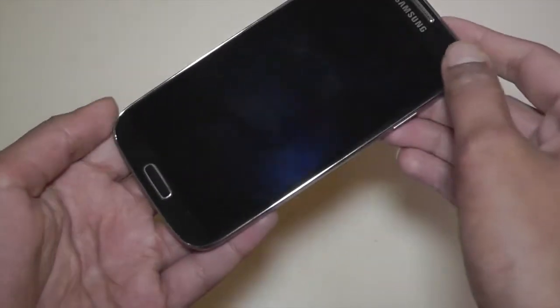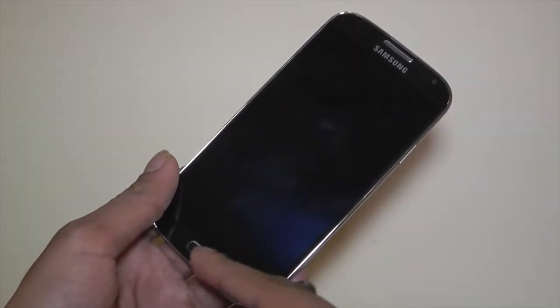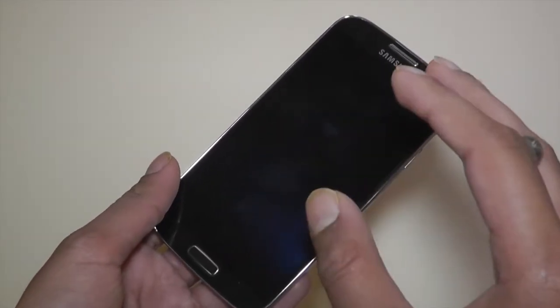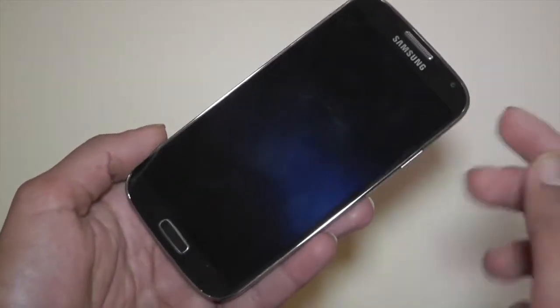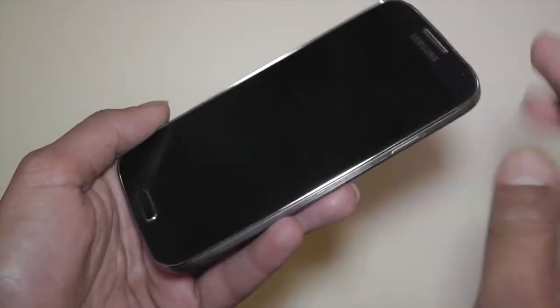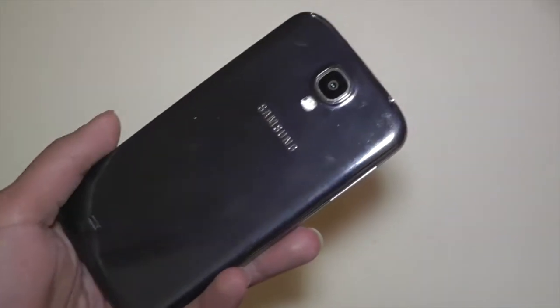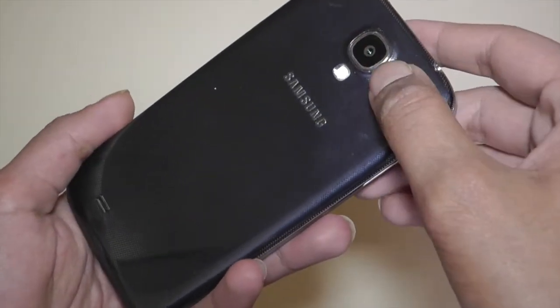Let's get down to the specifications of the Galaxy S4 first. You've got a very nice 5-inch screen on the front running at a resolution of 1920x1080, so yes, this is a full 1080p display. It has a 1.9GHz quad-core processor, 2GB of RAM, and also a 13MP camera on the back which is capable of capturing 1080p video.